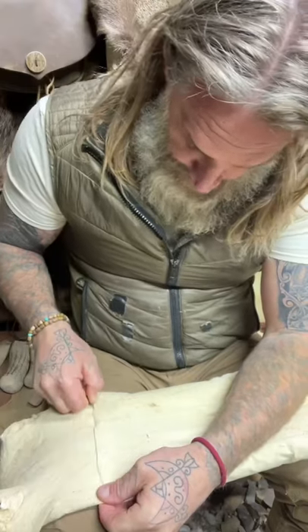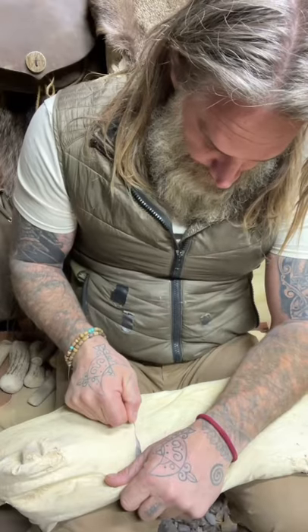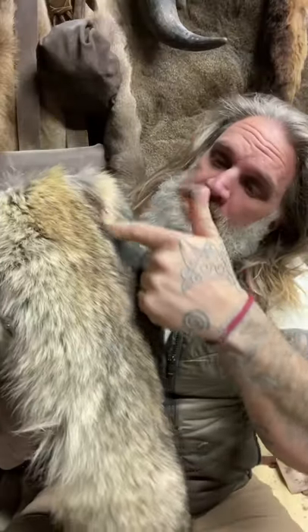Turn this guy inside out. On this side, I'm going to cut a slice about five inches down so that I can sew it into a cone.